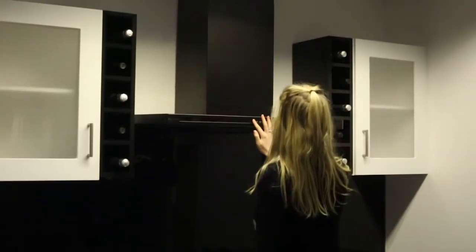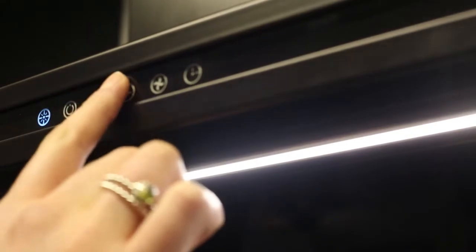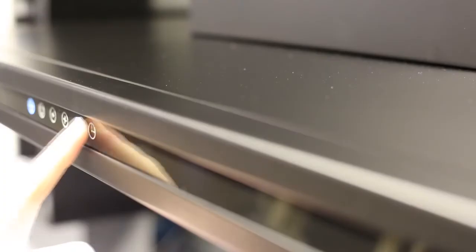This product is manually operated with a blue backlit touch-sensitive control. The product has a bright LED strip light which complements the black glass underneath, giving this product that sleek designer finish. The Linear can be set to four different speeds and is also equipped with a timer function.